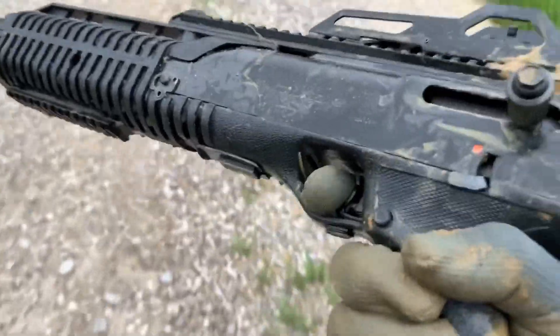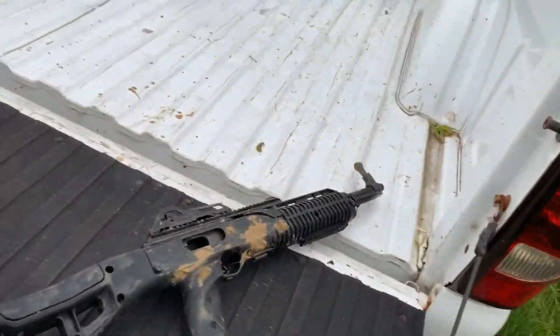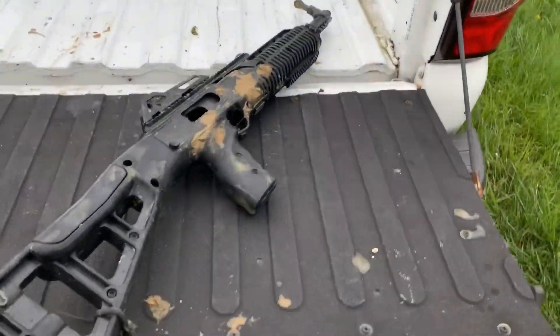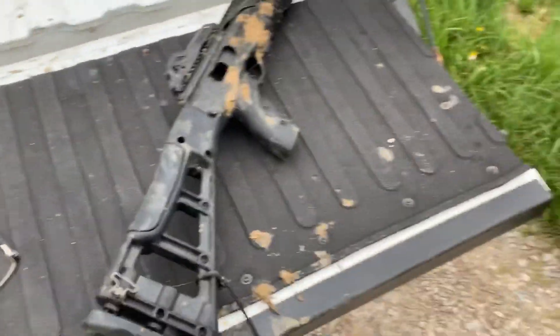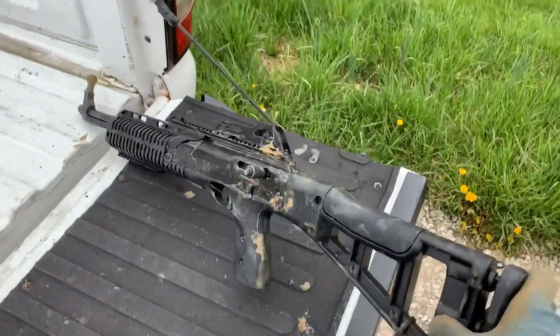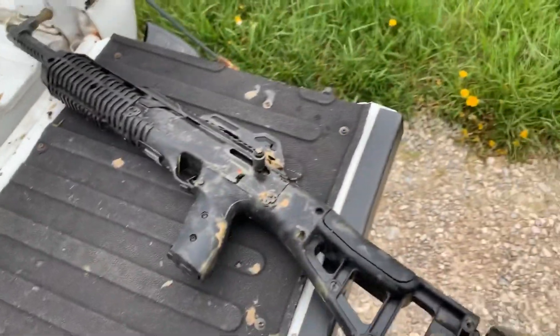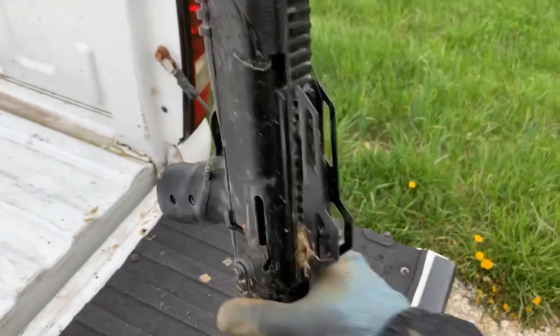Aside from me accidentally loading two rounds in at the same time, I'd say it functioned pretty damn good. You guys can take a look at me — I am covered in mud, the gun is covered in mud. So there you have it. The Hi-Point — is it a pretty gun? Absolutely not. Is it a cheap gun? Yes. Can you trust your life with it? I would say yes. This gun definitely exceeded my expectations.